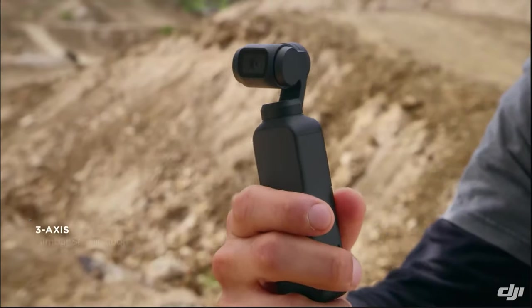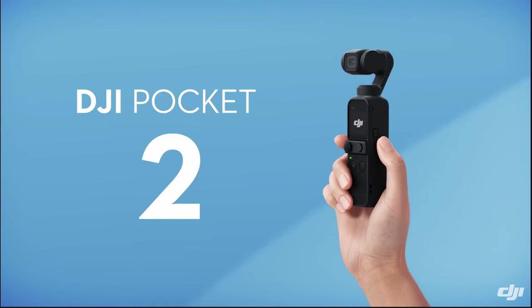Today we're talking about ND filters for the DJI Osmo Pocket and Pocket 2. I'm going to show you the ND filters for the Pocket gimbal cameras and answer your questions of when and how to use them. And if you stick around to the end, I'll show you where you can find some other filters which work for the DJI Osmo Pocket and Pocket 2.